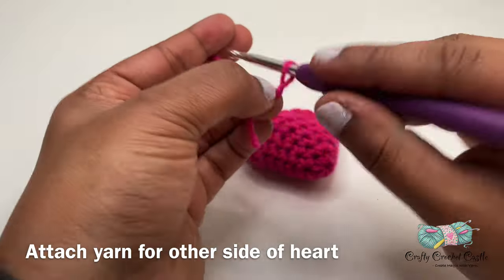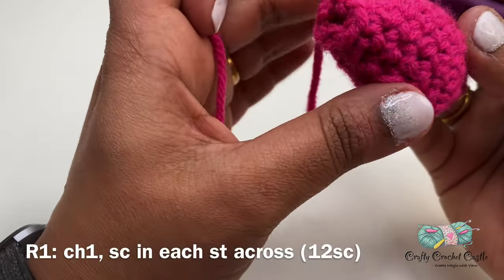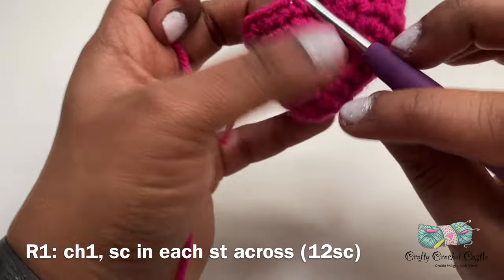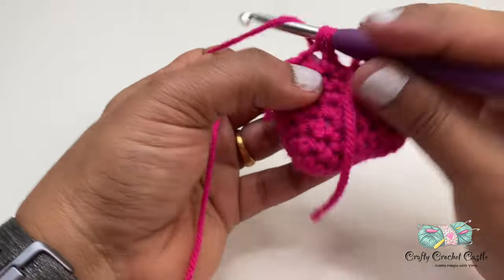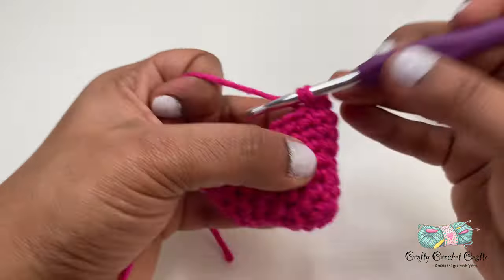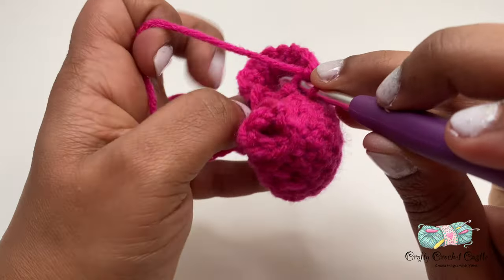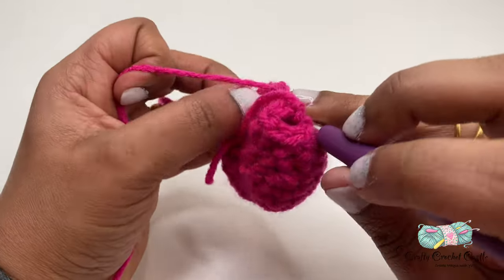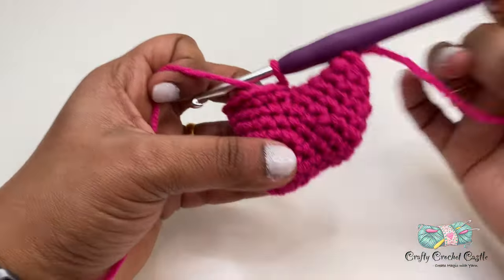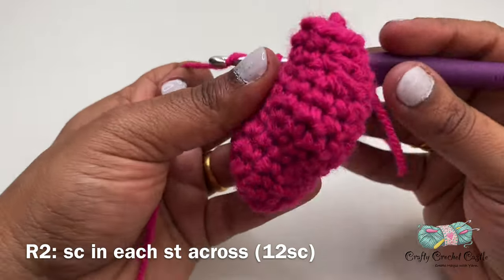I'm going to attach my yarn with a slip knot. Now I'll do chain one and work one single crochet in each stitch across — this row will have a total of 12 single crochet. For row two on the other side I'll be working one single crochet in each stitch across and this row will also have a total of 12 single crochet.